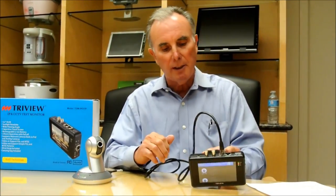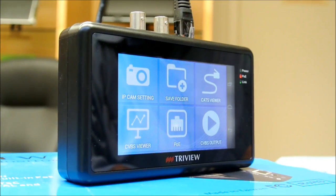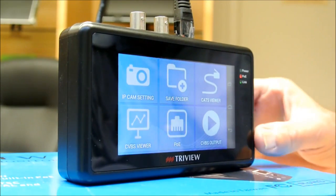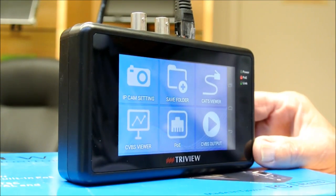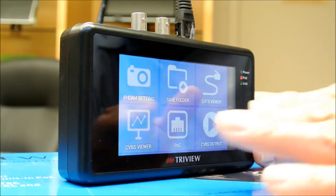Let me show you some of the features and how easy this is to work. This is one of the main menus of the system. It's got a lot of different functions, and we're just going to go through a few of them.